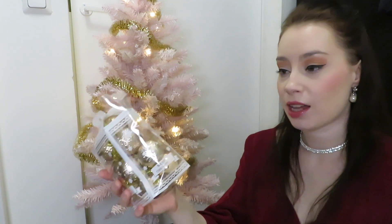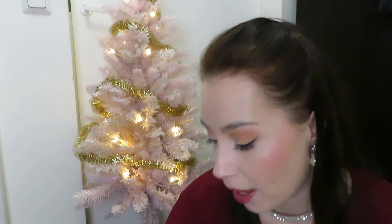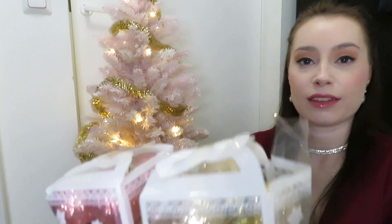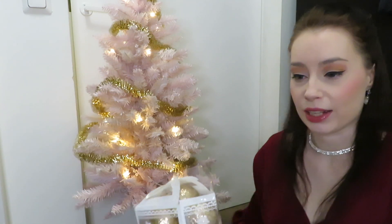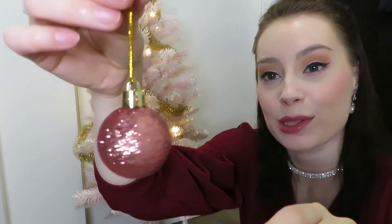I bought these tiny Christmas ornaments in a champagne color and then of course rose gold shades. Some of them are more pink and others are more rose gold, and I think the champagne and rose gold ornaments look really nice together. Let's see what kind of ornaments came in the packaging — here are glittery Christmas ornaments, and the other one is more like pink or rose gold.